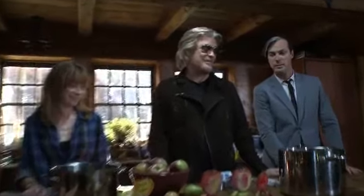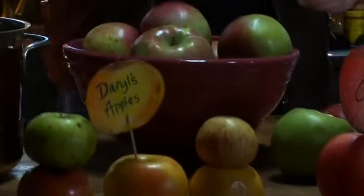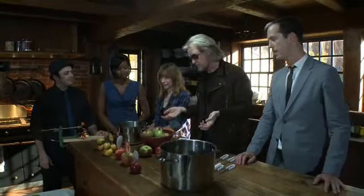Since we're on the East Coast and it's the fall, what one does is play around with apples this time of year. We have apple trees on this property that were here when I moved here — they're probably about 100 years old. So we picked a bunch of apples and this year we'll make some applesauce.